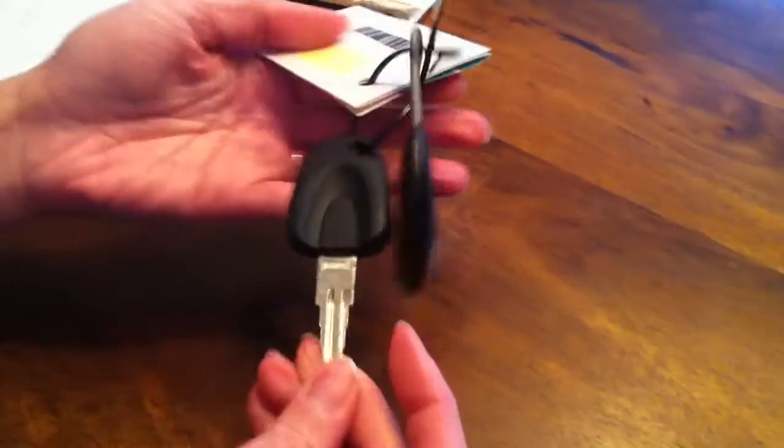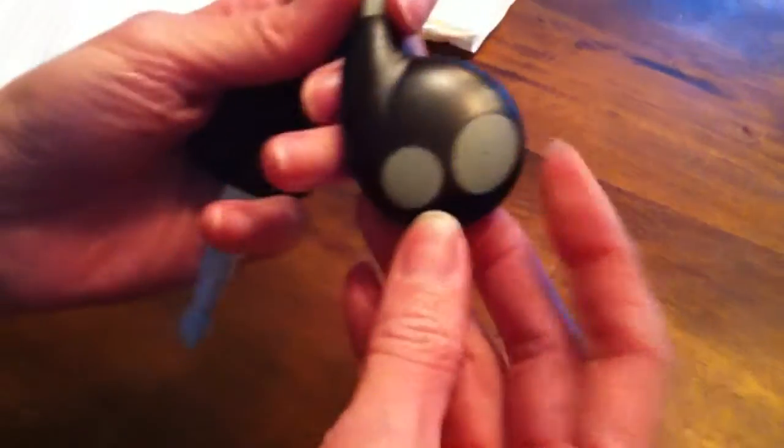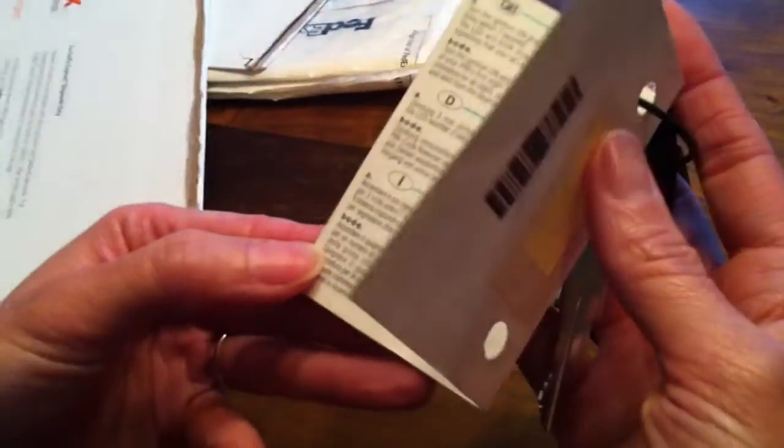Now we're opening the other one — it came in two envelopes, very well packed. We're pulling it out and as you can see it comes with two keys. There's a key and some sort of fob — I don't know what that is, probably open and close lock. There's the key, and you can see there's an emergency key card. Now we're opening the little leaflet which explains more about emergency procedures and the Notbediebungen — probably some German thing.